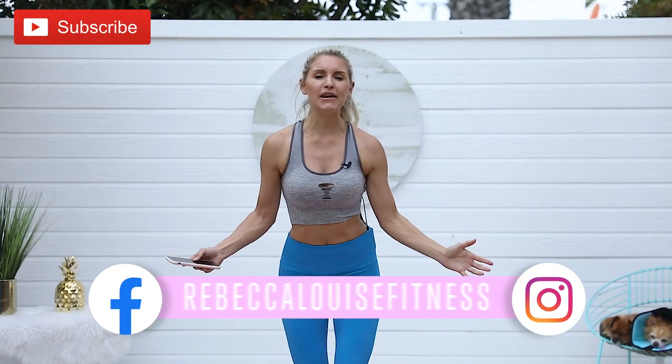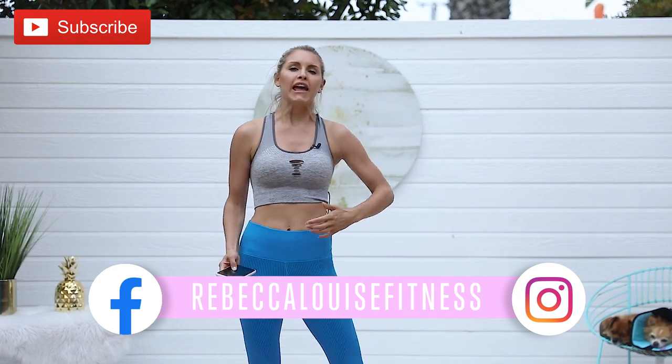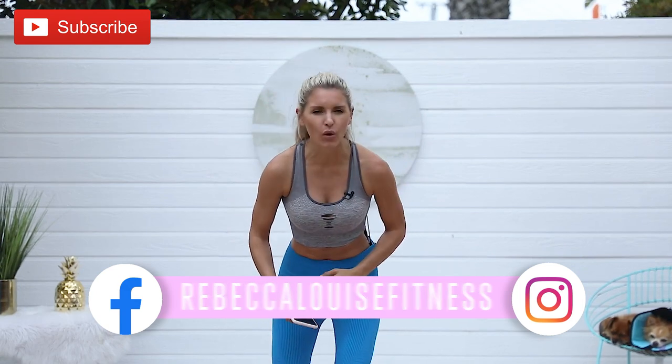Hey everybody, what's up? My name is Rebecca Louise and welcome to today's workout. If you have not already subscribed to the channel, I need you to do me one quick favor. Hit that subscribe button because you're going to see so many more workouts. On Fridays we also have an amazing fitness challenge with special guests. And Wednesday you get a midweek pick-me-up with our motivational podcast, It Takes Grit.